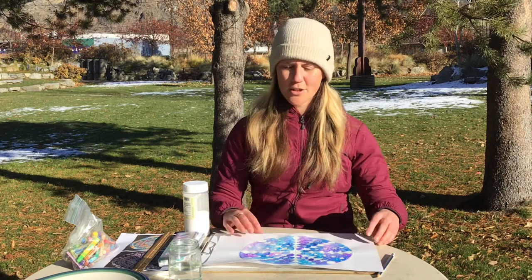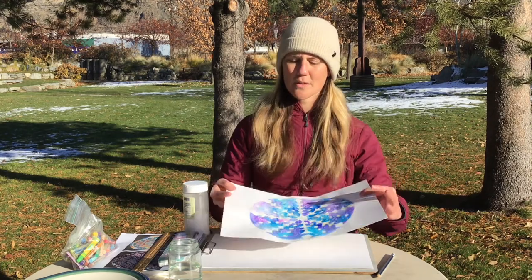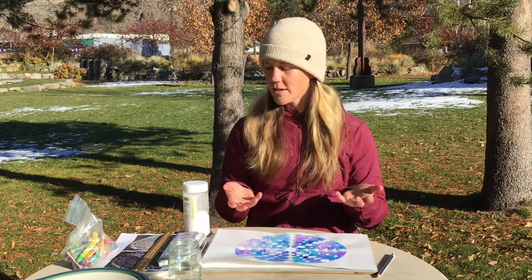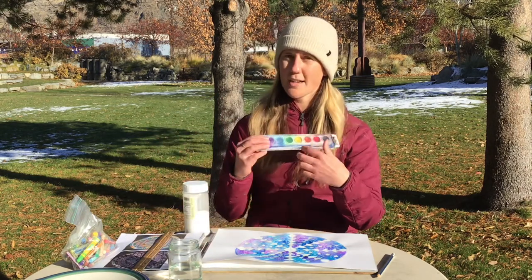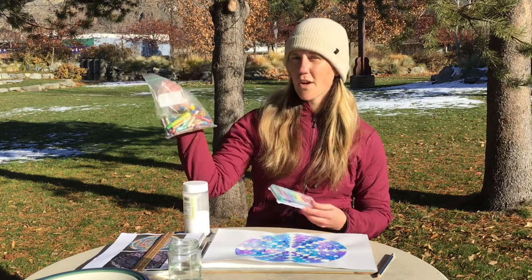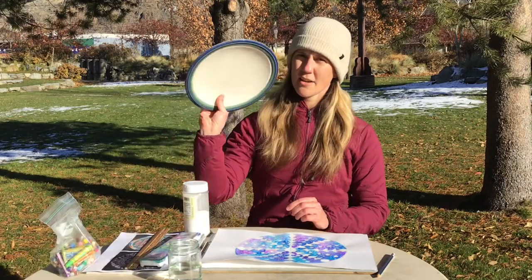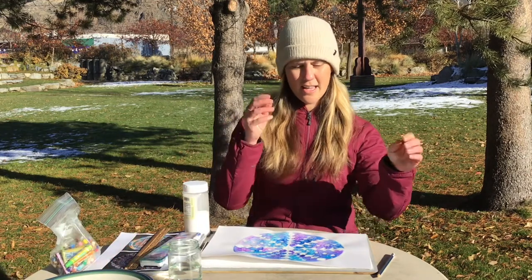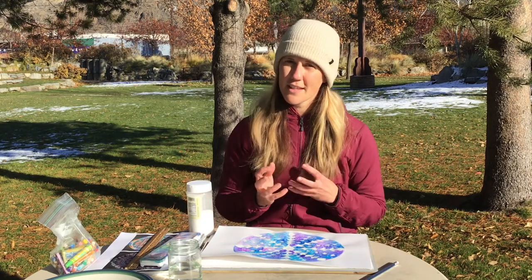Today I'm going to teach you all how to make this snowflake here that includes the ideas of radial balance. What you're going to need for this art project is some watercolor paints and a little brush, oil pastels or crayons, a ruler, a plate roughly the size of your watercolor paper, water, a pencil, and salt. Go ahead and pause the video, gather all of these materials, and once you have them you can come back and press play.